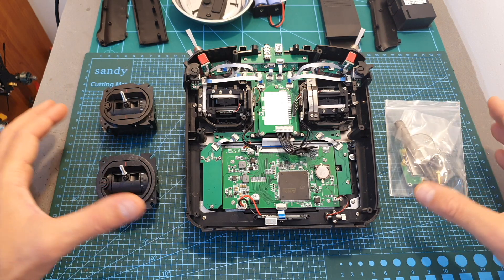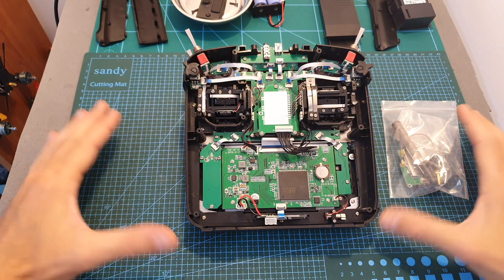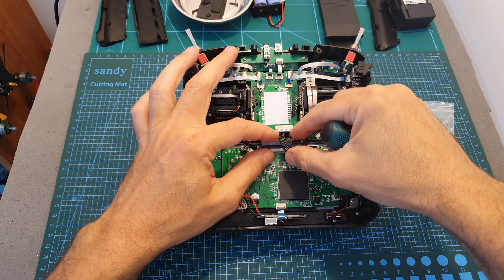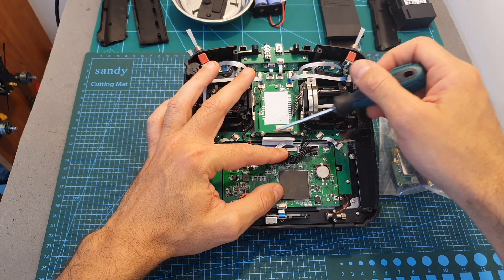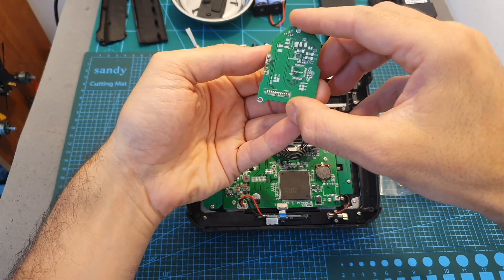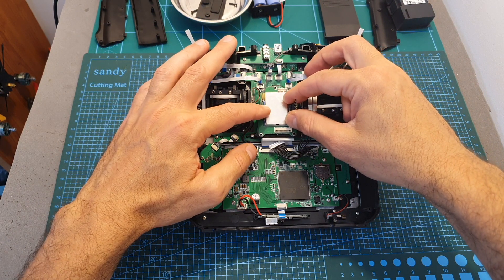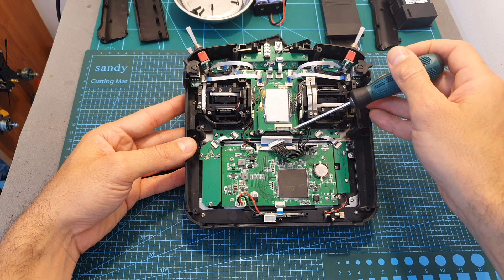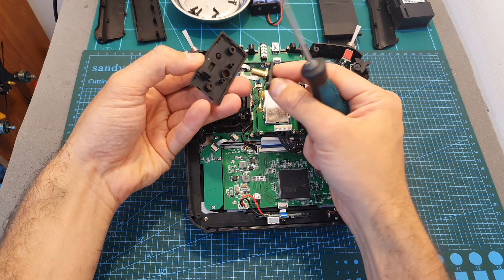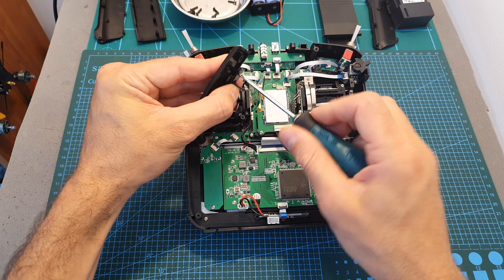Changing both gimbals and the internal module is simple and requires no soldering. To replace the internal module first, unplug its connector and remove the three screws. Remove the old part and put it aside, then install the new multi-protocol transmission module. Secure it using the same screws, reconnect the connector, and secure the antenna connector to the top of the remote controller using the two provided screws.